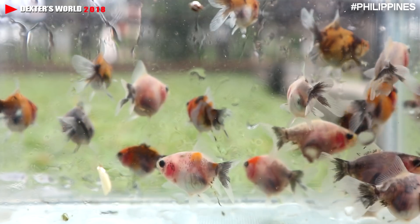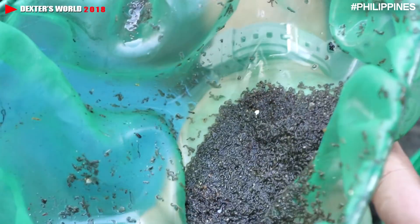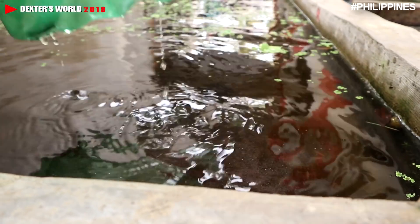Another thing is that these goldfish will grow fast if you feed them with live food. Of course, you can give commercial food, but don't forget to give them live food during the day. If you give commercial food for breakfast, be sure that you are giving live food during lunch or dinner.